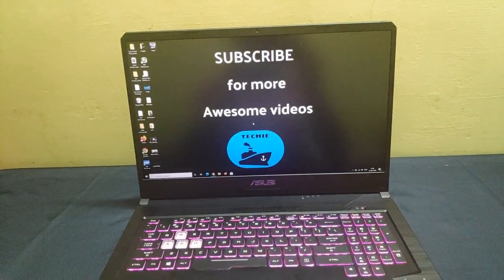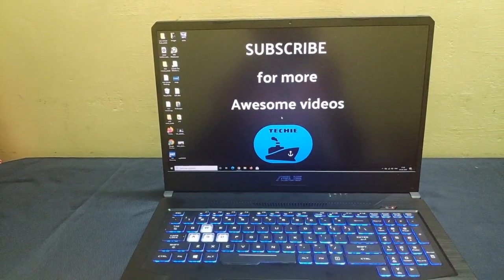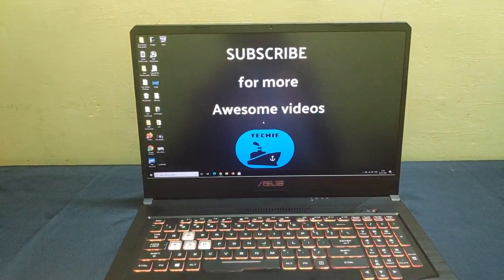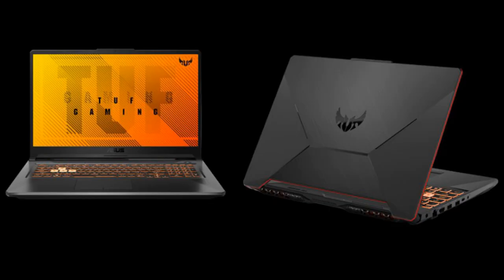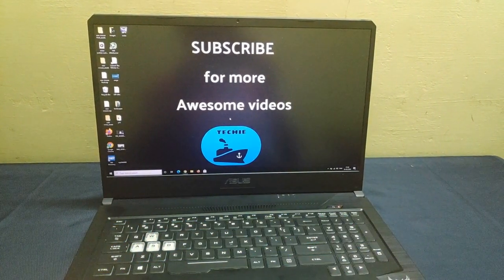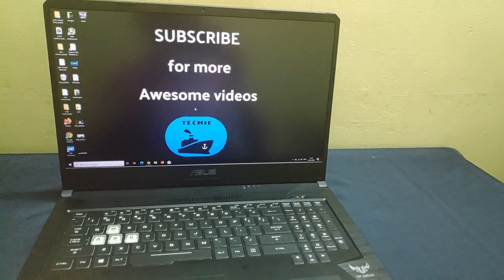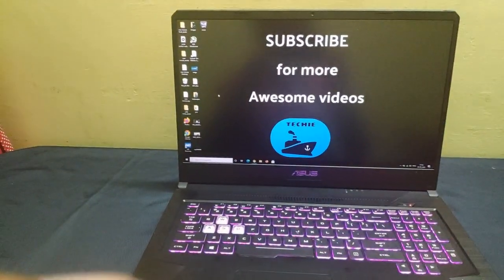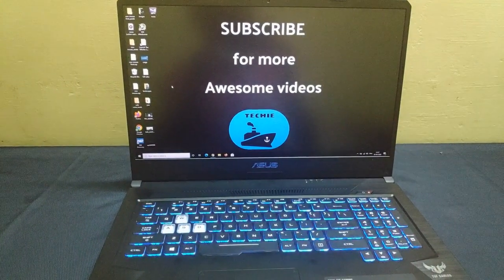This is the old model of the TUF series of Asus laptops. And I wouldn't be surprised if I see the same problems on the new TUF series — the A15 and A17 models — unless I test it. So if you are in the market looking for an Asus laptop, keep this in mind. My opinion is don't buy Asus laptops, and I am saying it from my experience. Take it or leave it.